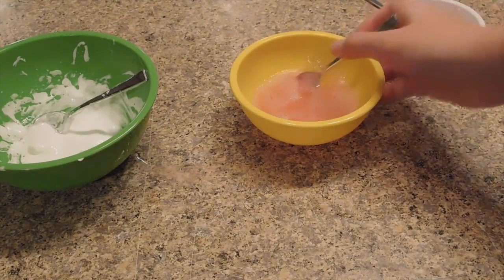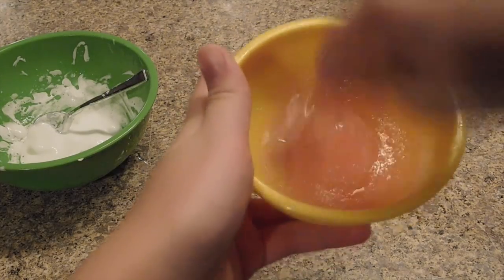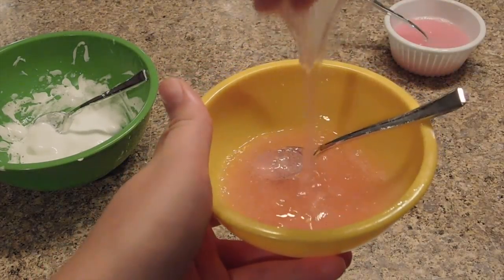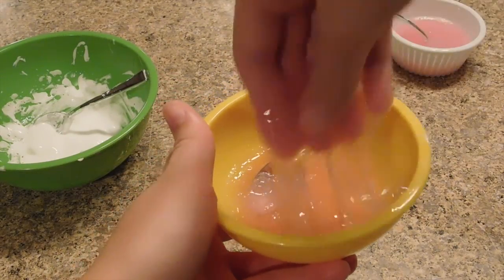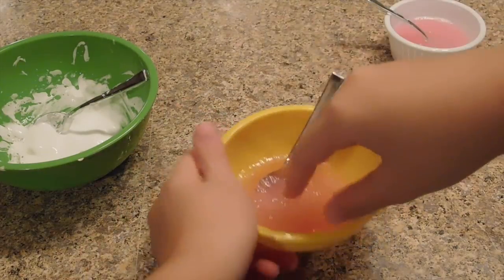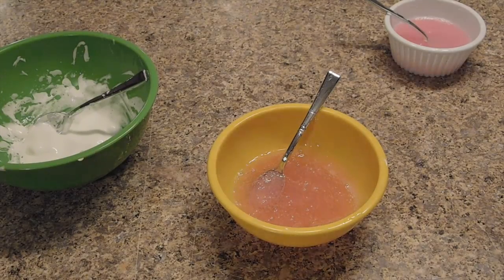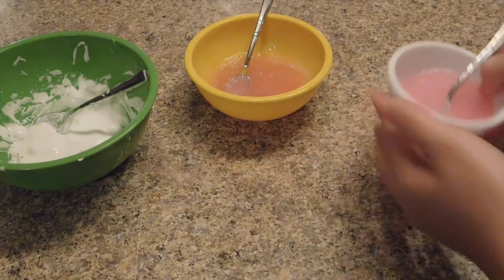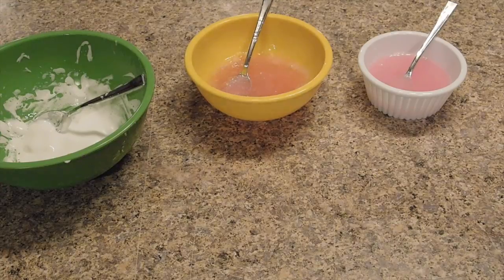So first we tested baby oil and shaving cream slime, then shampoo and laundry detergent slime. No joke — the shampoo detergent one is warming up and forming clumps now even though I left it in the corner, so I think that one did kind of work too — maybe. The lotion slime was also a maybe because of all the clumps. So these two did work and sadly the baby oil one did not.